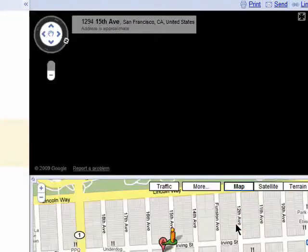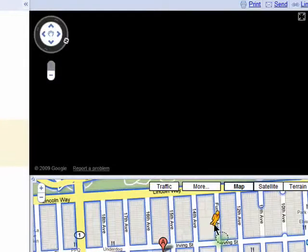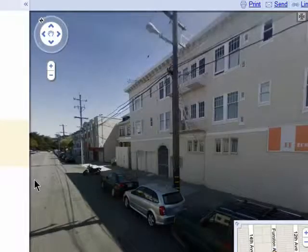You can bring the street map back up and move him to another location, and then click here to view the street view again.